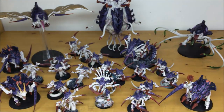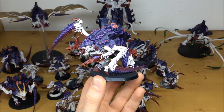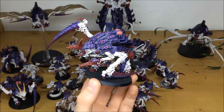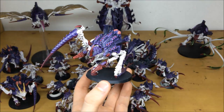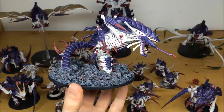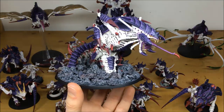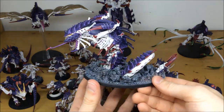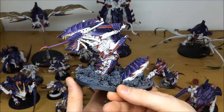Pulling forward the Carnifex — one of three in this army. Same consistency of work throughout the commission: all the teeth, details, and eyes all picked out, all the soft tissue areas of the model done, some really nice accent colors like pink on the top part of the Carnifex. Then one of my favorite models in this army — the Trygon — with quite a lot of conversion work to make it look like it's actually ripping through the ground. The same consistency of work throughout: lots of time spent on the chitin armor, all the highlighting through different areas of purple, really aggressive and evil looking model.